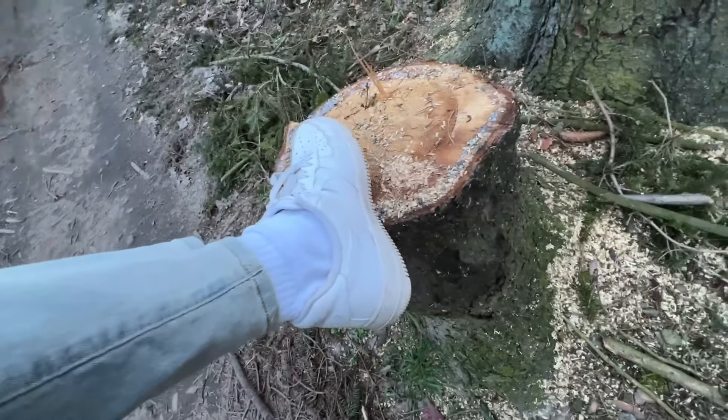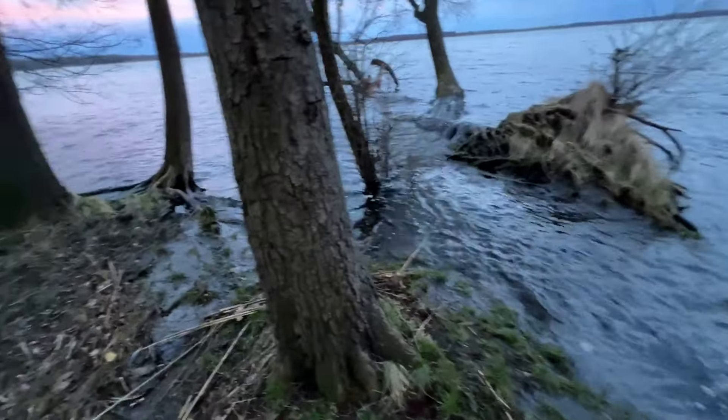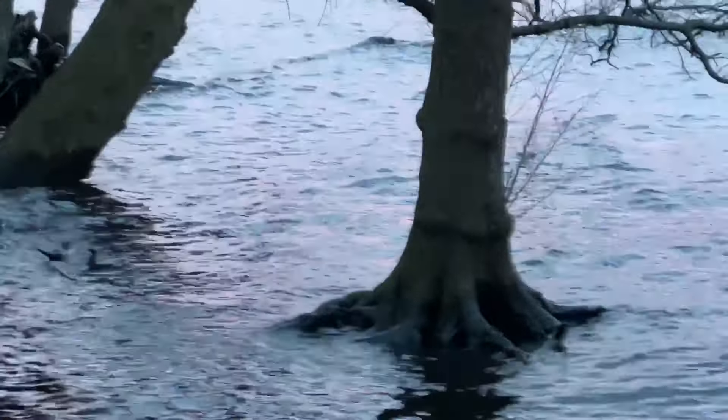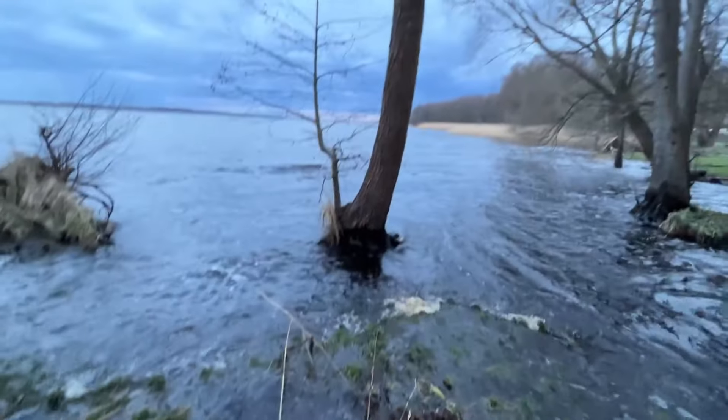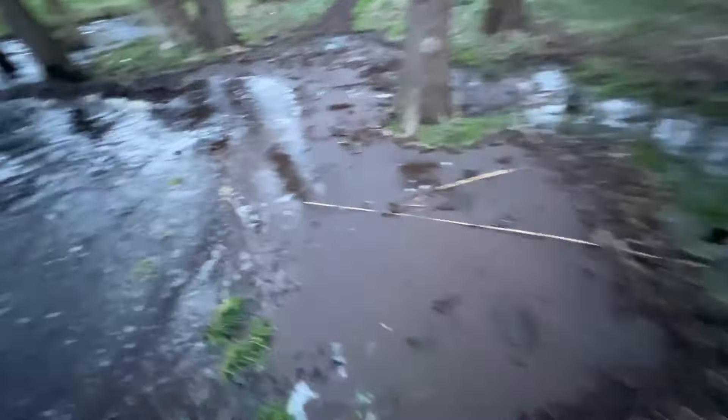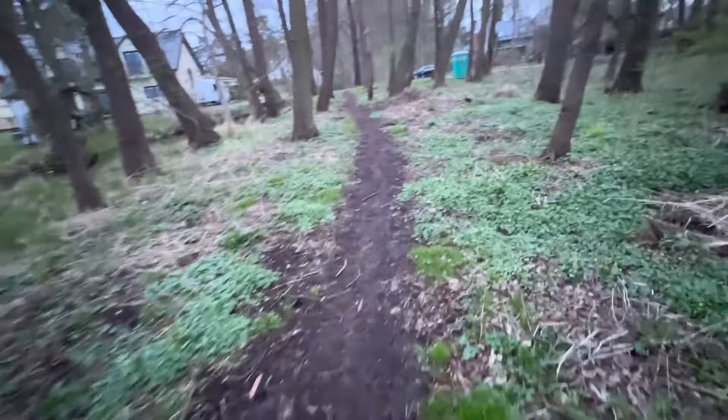I wanted to go right over there but there's too much water. Okay, we're on the other side now.